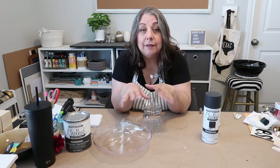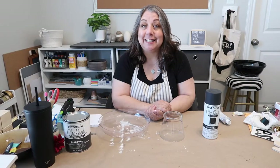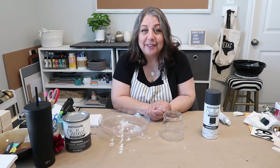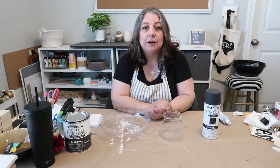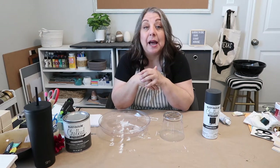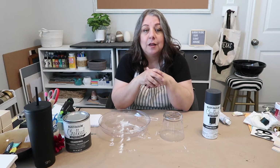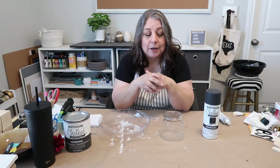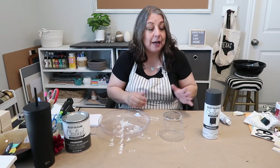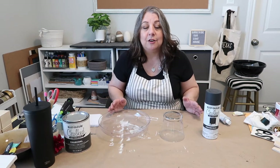Hey y'all, it's Lisa with Our Gray House back with another video. This one is a Pottery Barn look-alike — the look for less dupe, if you will — an inspired decor piece that I first saw on the Sister Studio Instagram account. I'll try to link that below so you guys can look at how she did hers. This is using Dollar Tree products and you're gonna get a high-end look.